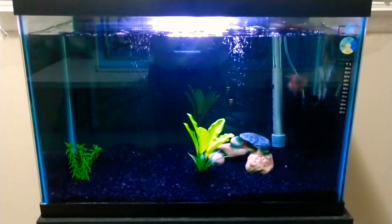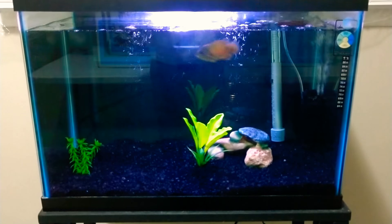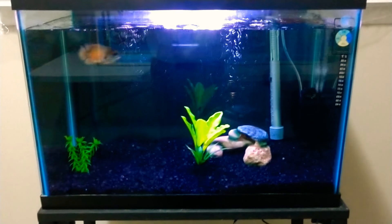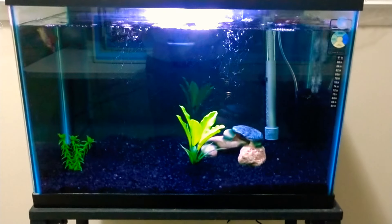Hey everyone, it's your boy Rob coming at you with another video. So this video we are starting off with Draco's fish tank. He's in a 40 gallon fish tank. Now he is getting bigger but he can stay in here a little bit longer.